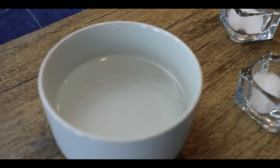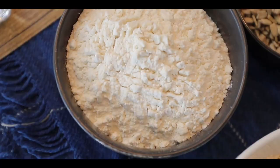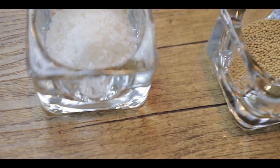For one large loaf of Dutch oven bread, we will need 2 cups of warm water at room temperature, 1 teaspoon of sugar, 8 grams of traditional active dry yeast, 200 grams of bread flour, 400 grams of whole wheat flour, half a cup of sunflower seeds, and 2 teaspoons of salt.